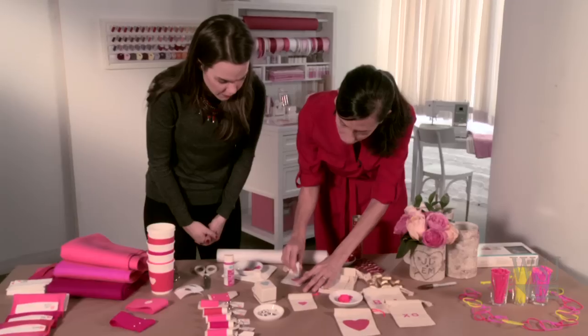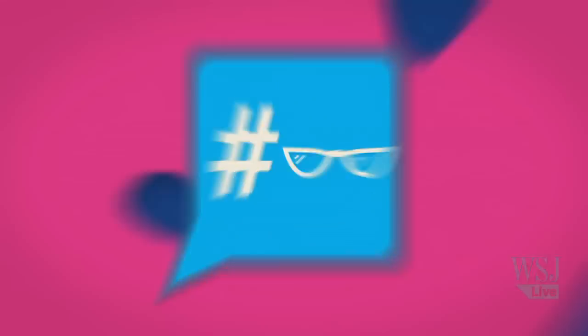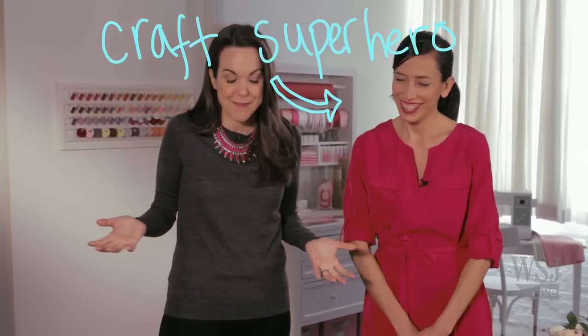Hi, I'm Elizabeth Holmes of The Wall Street Journal, and this is how to make homemade Valentine's Day gifts. It's the best time of year! Valentine's Day is right around the corner, and why not show your heartfelt appreciation for someone special with some DIY goodies? We've come to the Martha Stewart headquarters, where we're turning to craft editor at large Jody Levine. Welcome to our craft room!